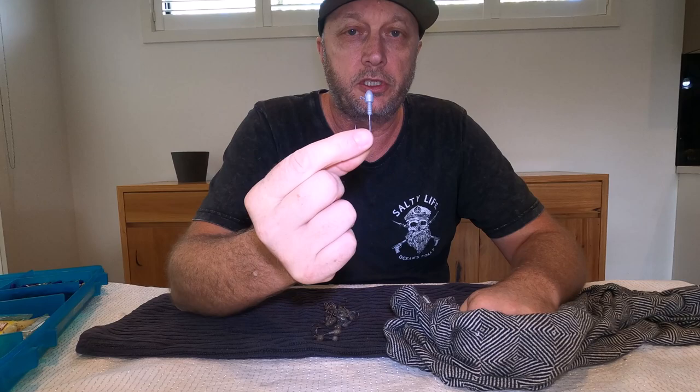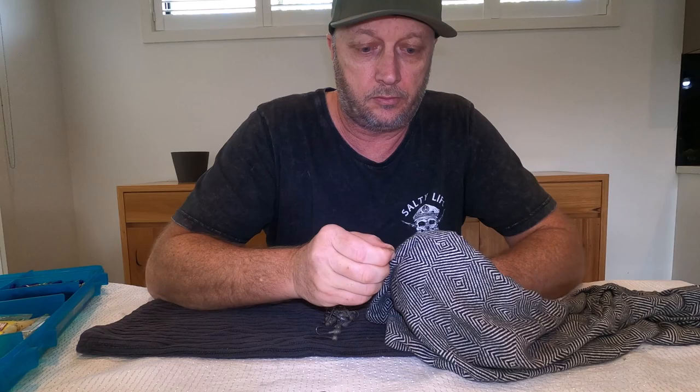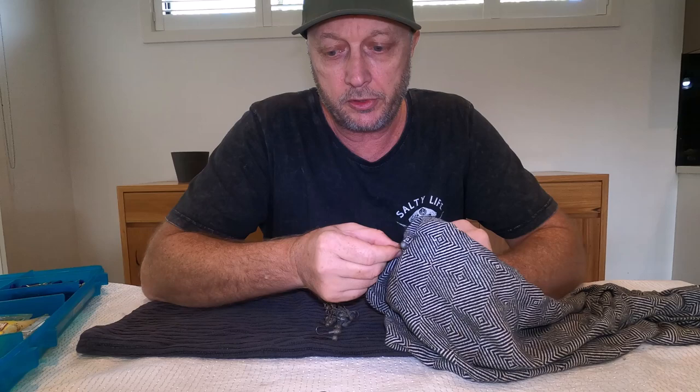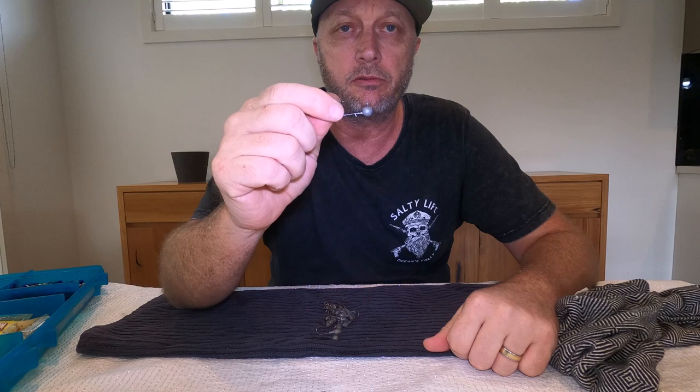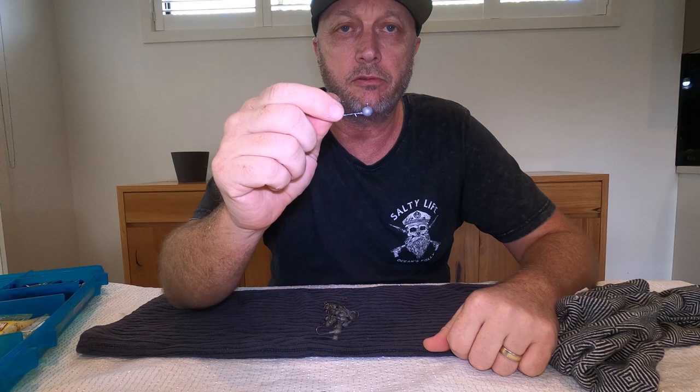A little bit of the rust even comes off with a rub and there you have it — nice and new, ready to be used again rather than thrown out. If you've got a pile of jig heads in your box that you seem to throw in after use when you're quickly changing soft plastics, you might as well clean them up. That's all it is — nice and easy. A quick and easy little hack, guys. Clean up your jig heads and you're ready to go. See you on the water!